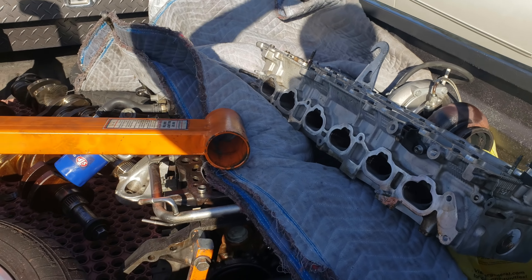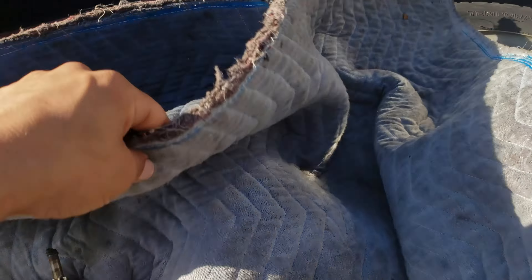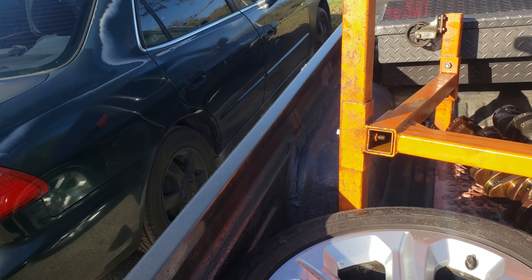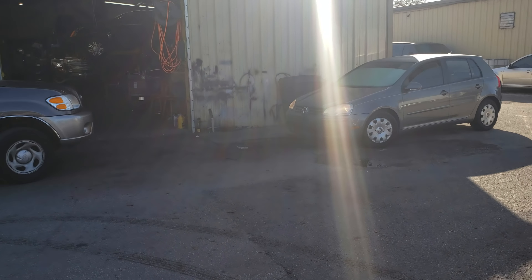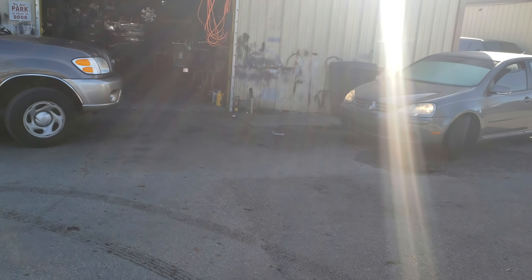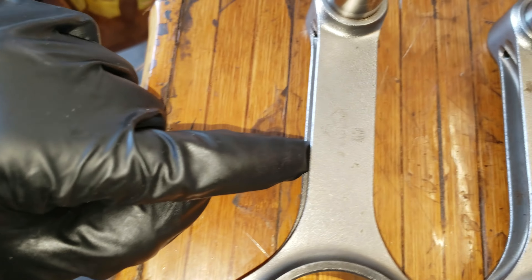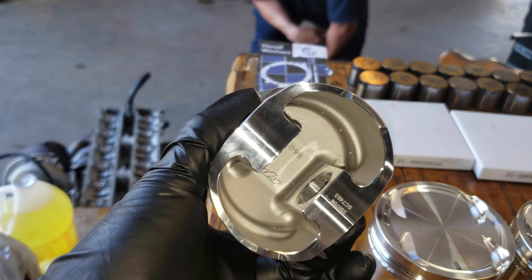We just got to the shop. Got the block down here, the crankshaft, and the rest of the stuff is in my other car. My dad is moving cars around to make me a spot so I can rebuild it in the corner. I've aligned everything over here — let's see: EGO rods, EGO CP pistons. I marked the orientation because for some reason the instructions don't give you one.